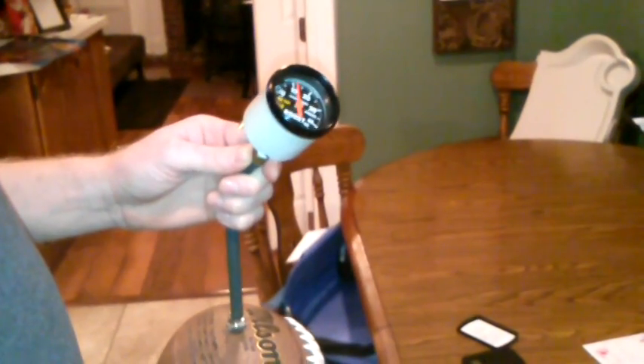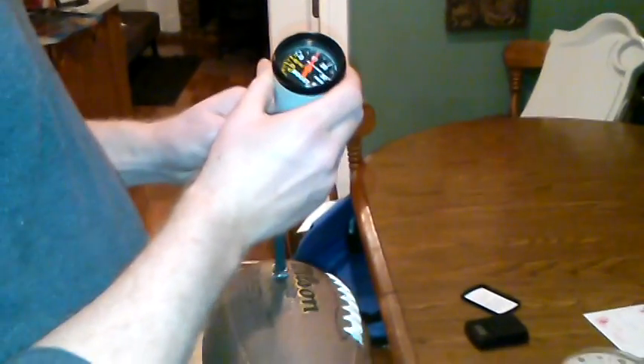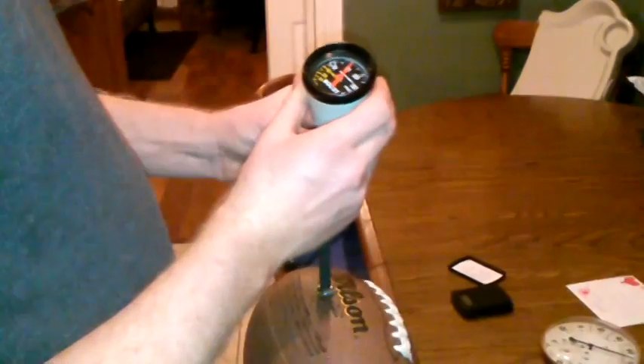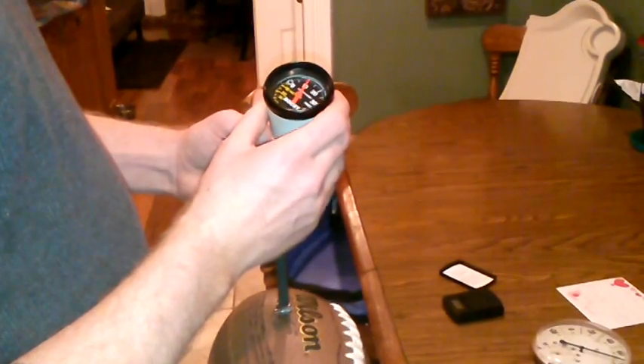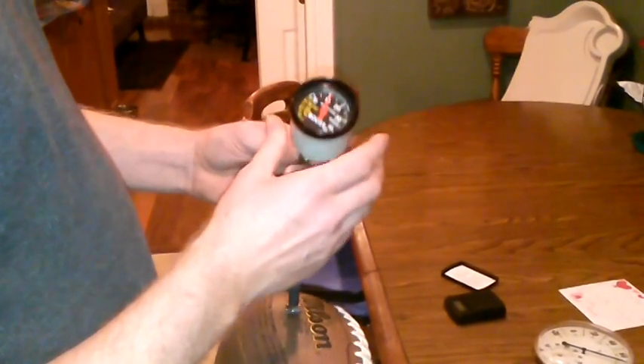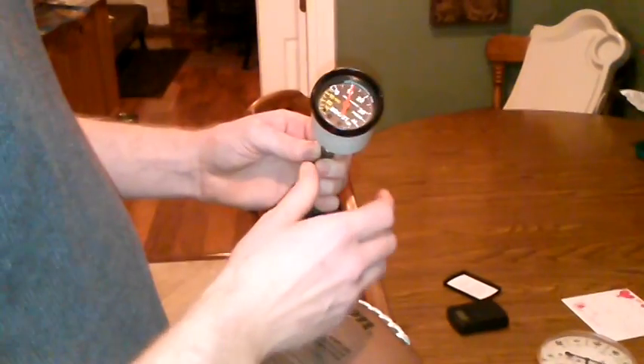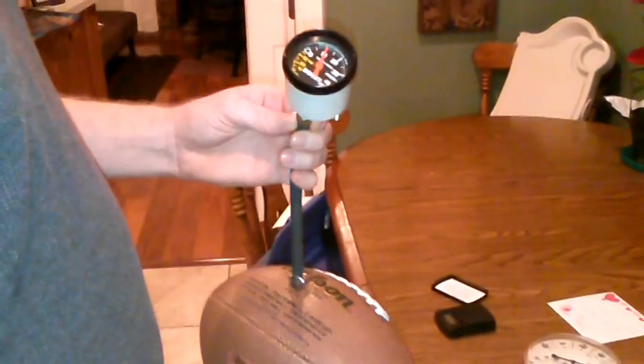What are the NFL's rules? The spec or limit is supposed to be 12.5 psi to 13.5 psi. They spec the balls before the game about two to two and a half hours before kickoff. I'm going to recharge this to the minimum of 12.5 psi, then we'll weigh it and check it.